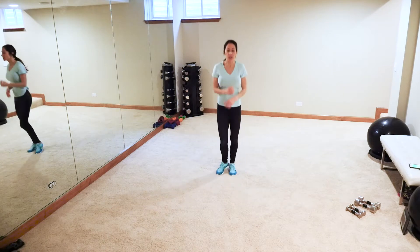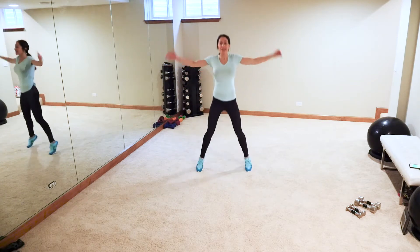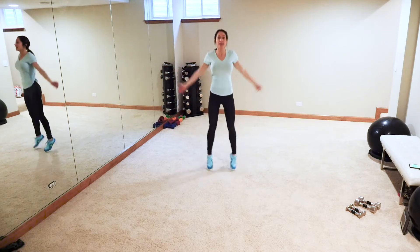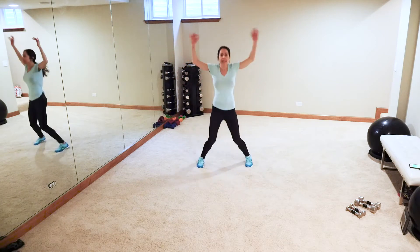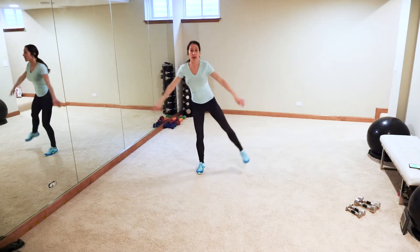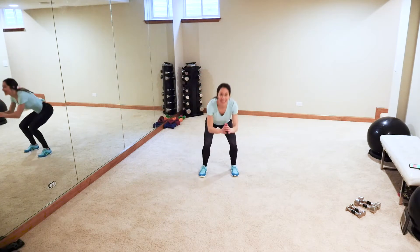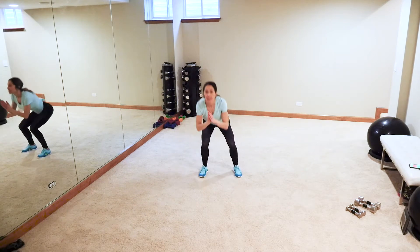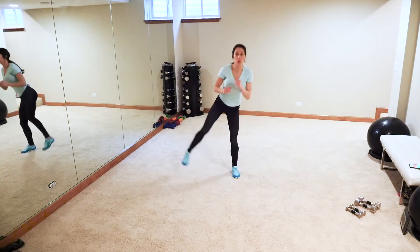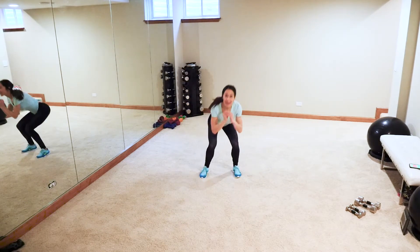We're gonna end with 20 good jumping jacks — low impact like this, one, two, three, four, five. We're almost there guys; after this, we're gonna get it cracking! Let's go — ten, nine, eight, seven, six, five, four, three, two. Basic squat, side leg raise. Lift, keep that chest up. We're gonna go from move to move, working that whole body — not wasting your time today!